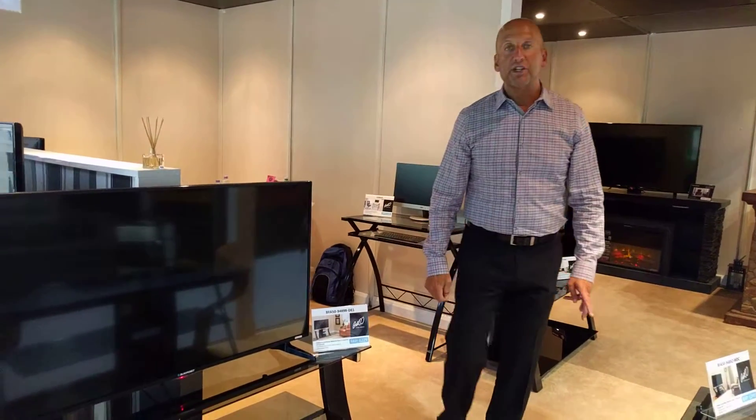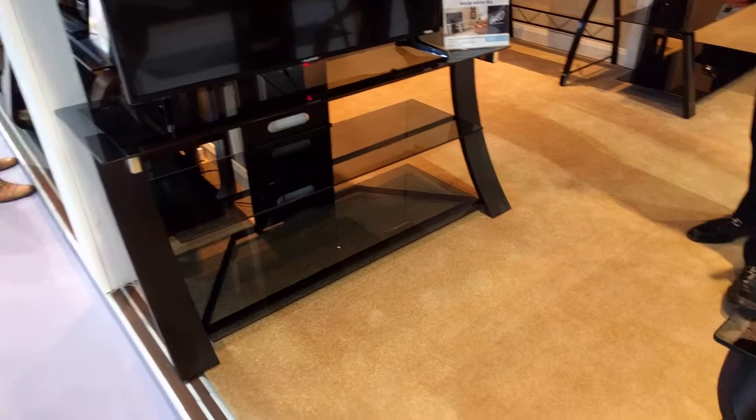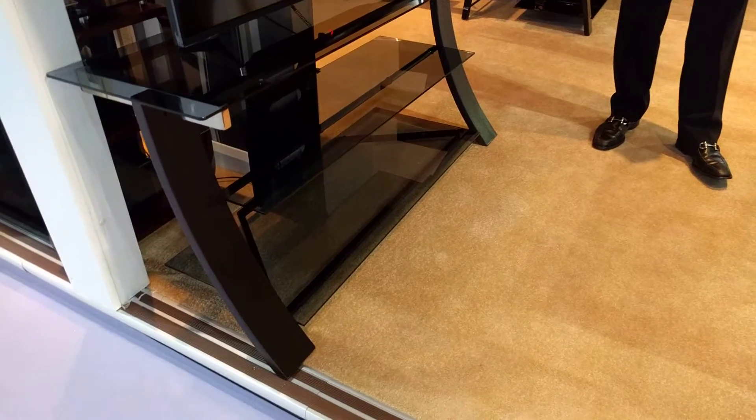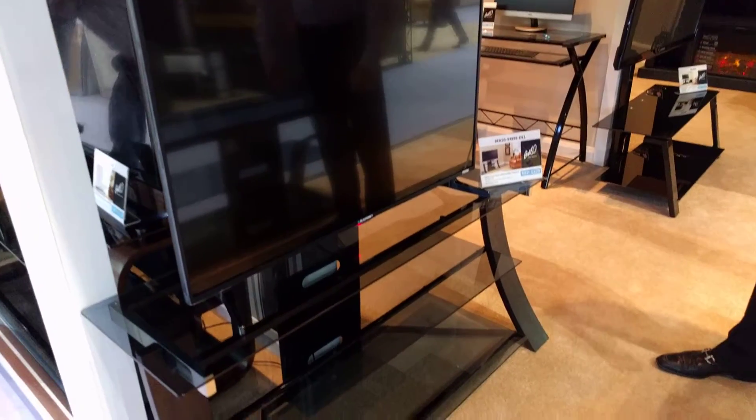This Bello model is called the Chelsea. It is available in two different sizes, 50 inch and 60 inch. The 50 inch is able to accommodate a 55 inch flat panel TV. The 60 inch can accommodate a 65 inch flat panel TV.